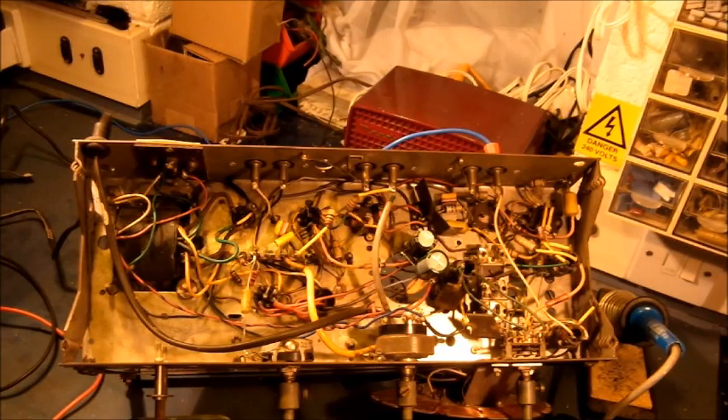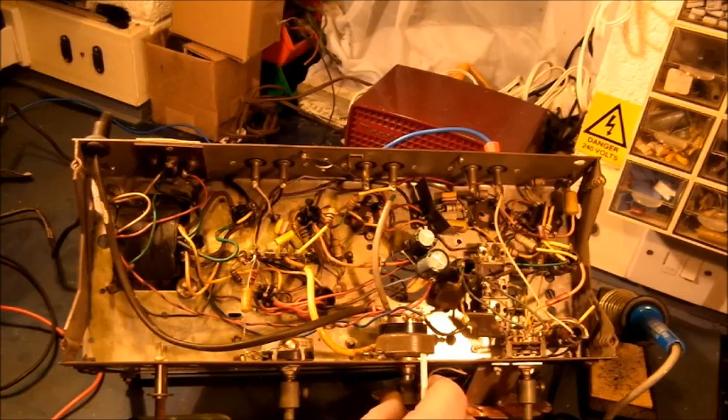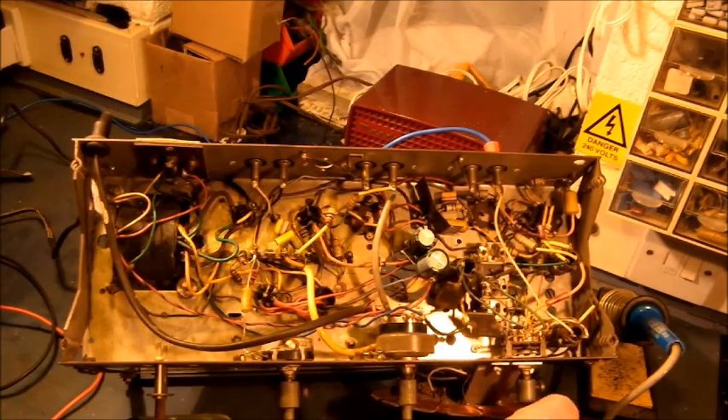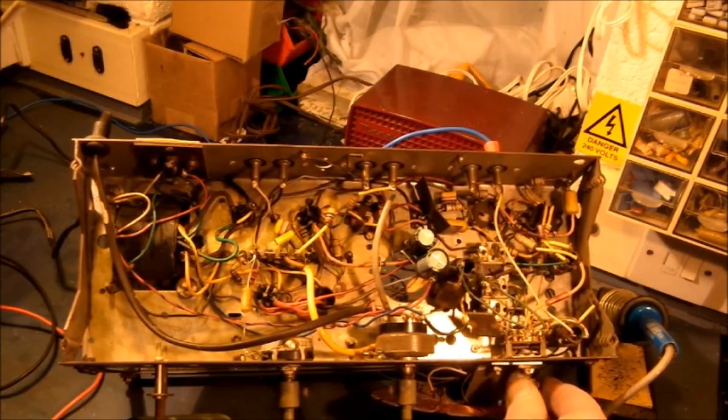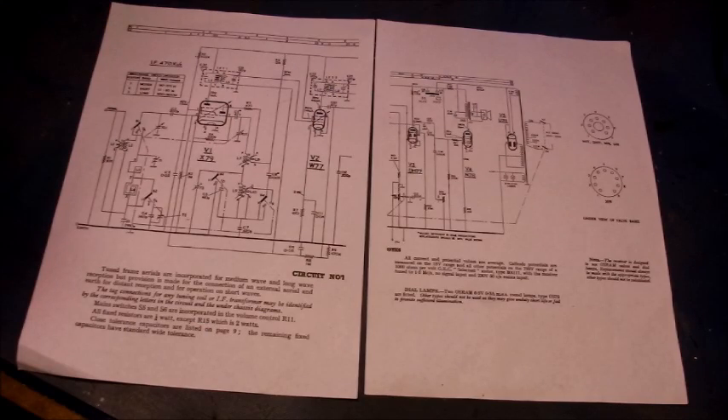I'll plug this radio into the mains and switch on and wait for it to warm up. Oh yes! It's quite loud and lively. I just needed to establish an amount of volume. C11 is 0.47 microfarads, and C8 is a 0.47 microfarad capacitor.